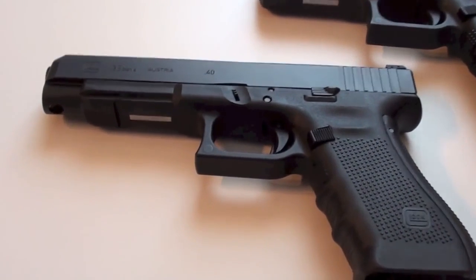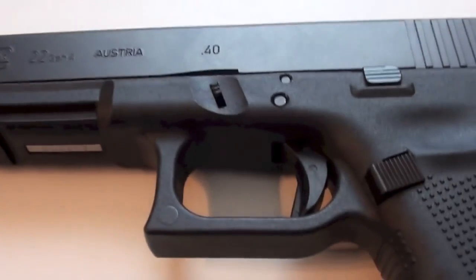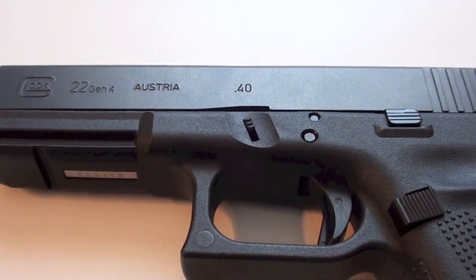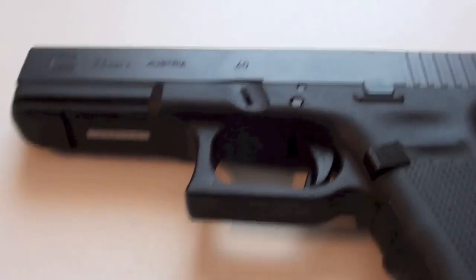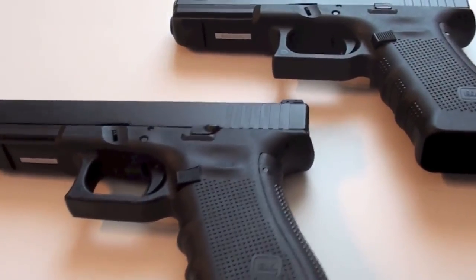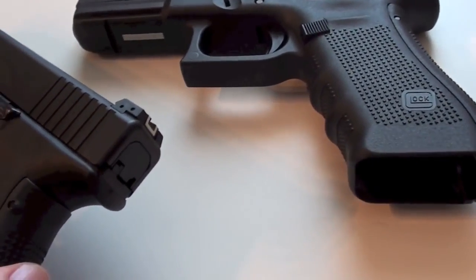I have here my Glock 35 generation 4. It came with the beaver tail, and I have my Glock 22 generation 4. I bought this pistol I think six months ago or maybe longer, and when you look at the grip, they are exactly the same. But the grip from the Glock 35 and from the Glock 22 is normally the same size.